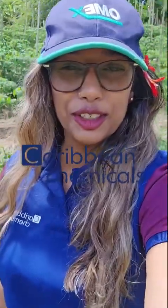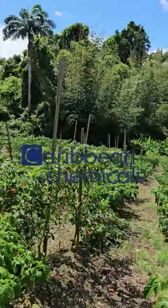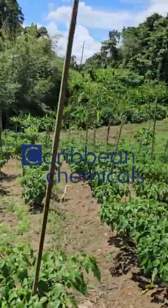Hi everyone, it's Vanessa from Caribbean Chemicals. Today, I have an educational video to share with you guys on how to control a devastating problem in hot peppers. This problem is bacterial leaf spot and we'll dive right into it.